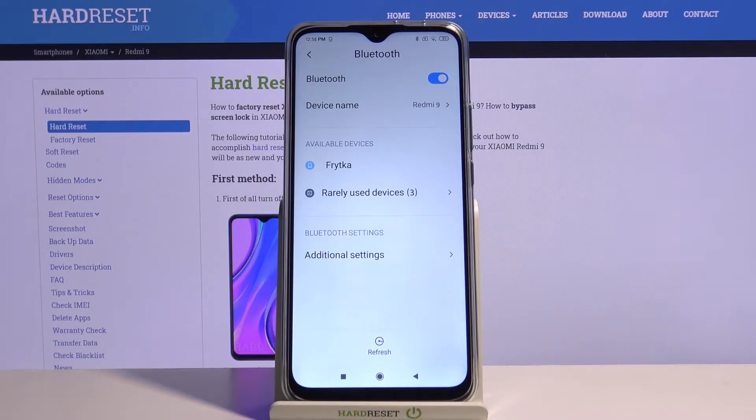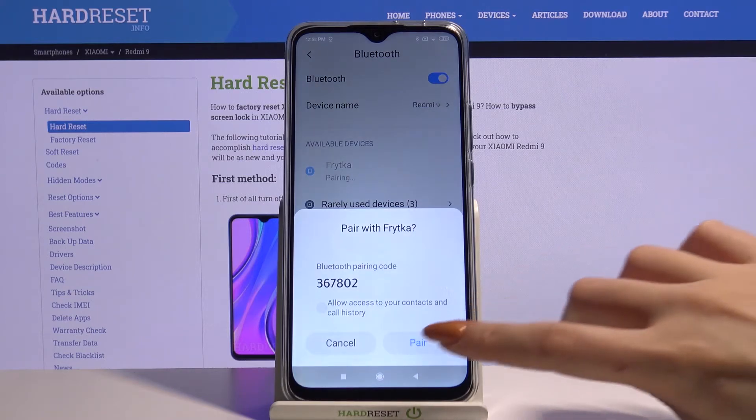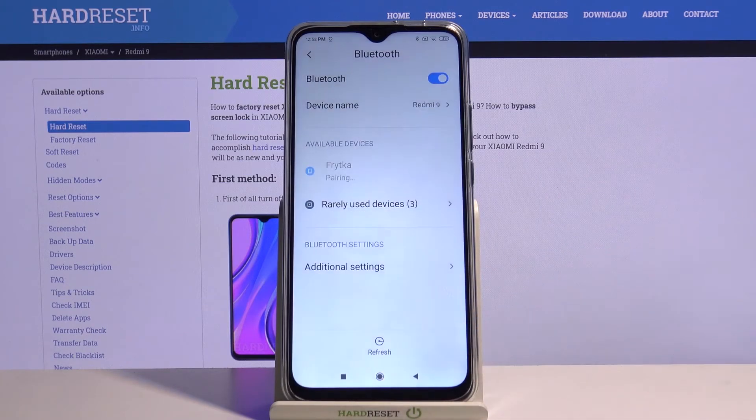Over here, if you want to connect to one just tap on it. Accept the connection request by clicking Pair and wait for the other device to do the same.